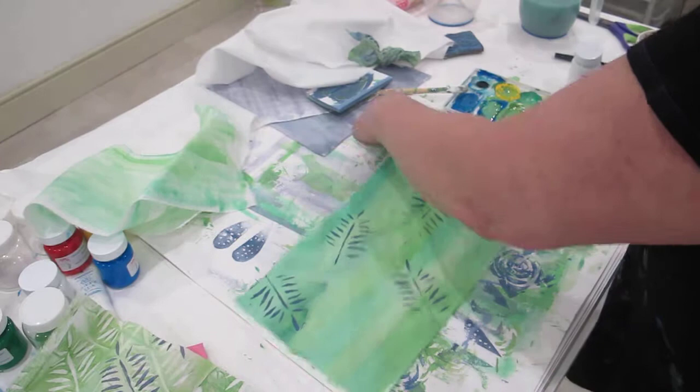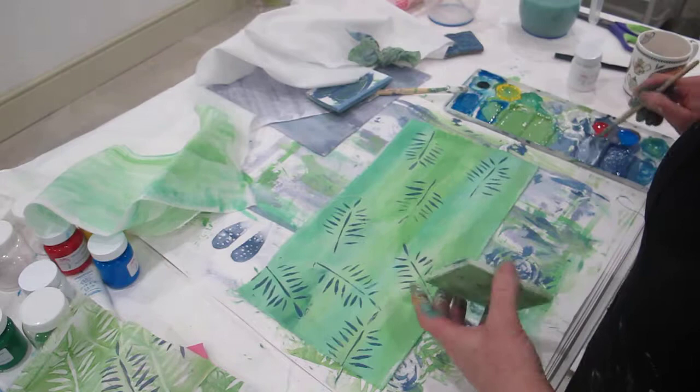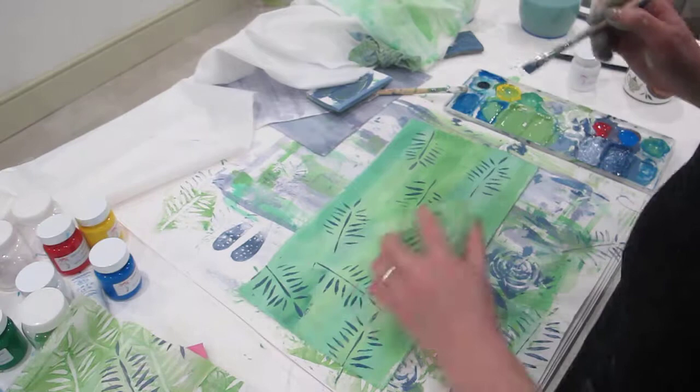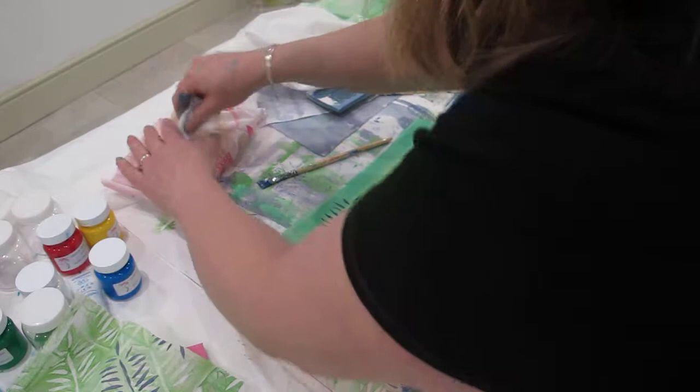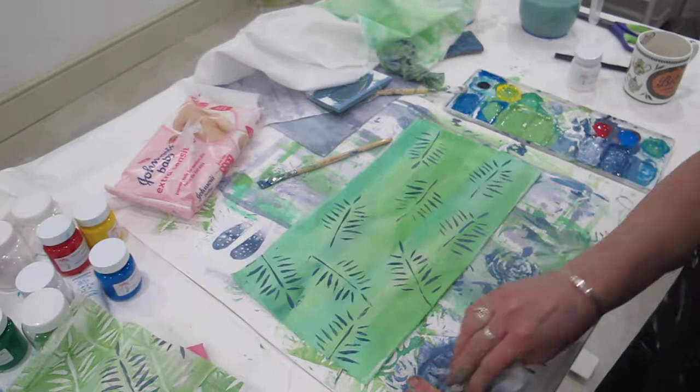You can see the opacity of these paints now — this is on a colored background and it's coming up beautifully. Let's put a few more in, then lighten that right up. You can see lovely paper for my sketchbooks there — we'll put some paler color on. It won't be a lot paler because I didn't clean the stamp. Let's clean the stamp — let's not be so lazy.